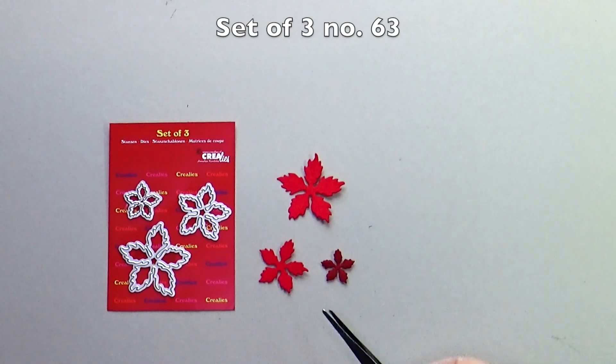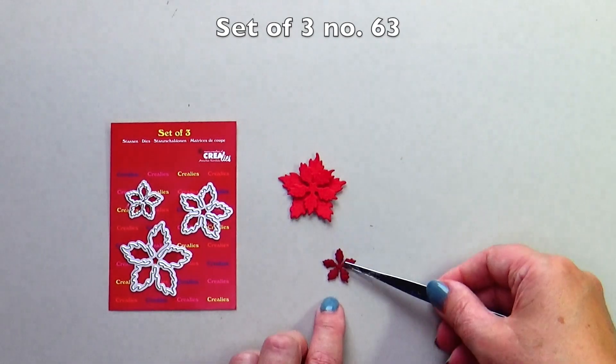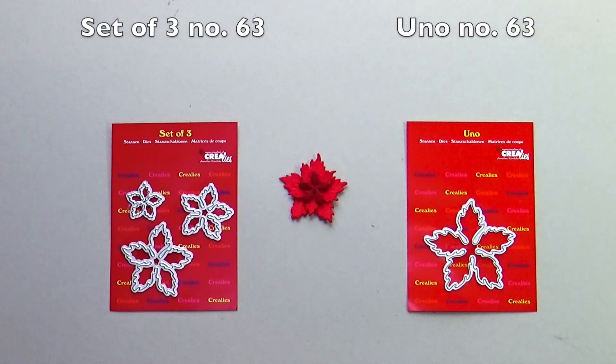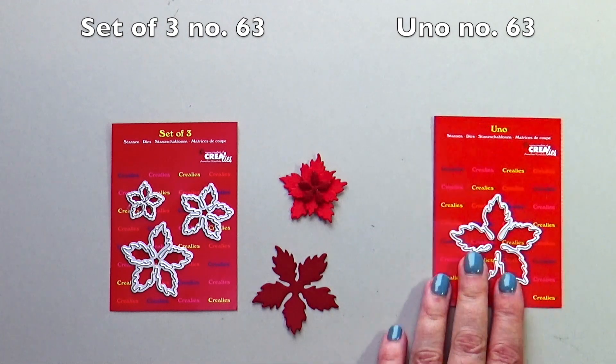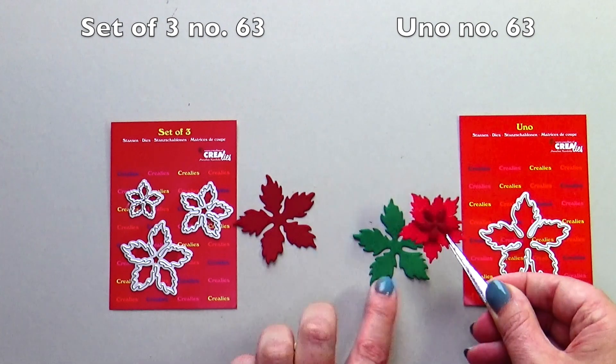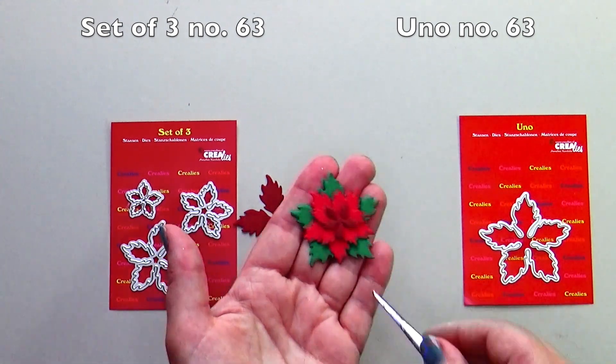Set of tree number 63 is the Poinsettia with round leaves. You know number 63 is the bigger, matching Poinsettia with round leaves. You can use it to enlarge the flower, or also use them as leaves.